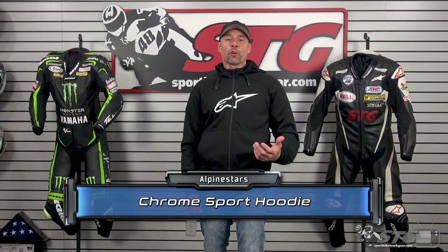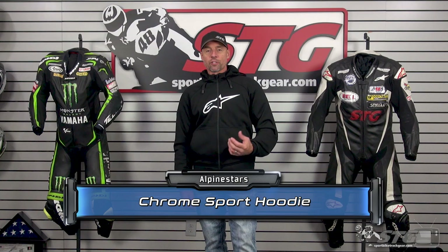The Alpinestars Chrome Sport Hoodie retails for $189 at the time we're shooting this video. Please understand, we don't update videos — the pricing changes only if the product itself has been redesigned.